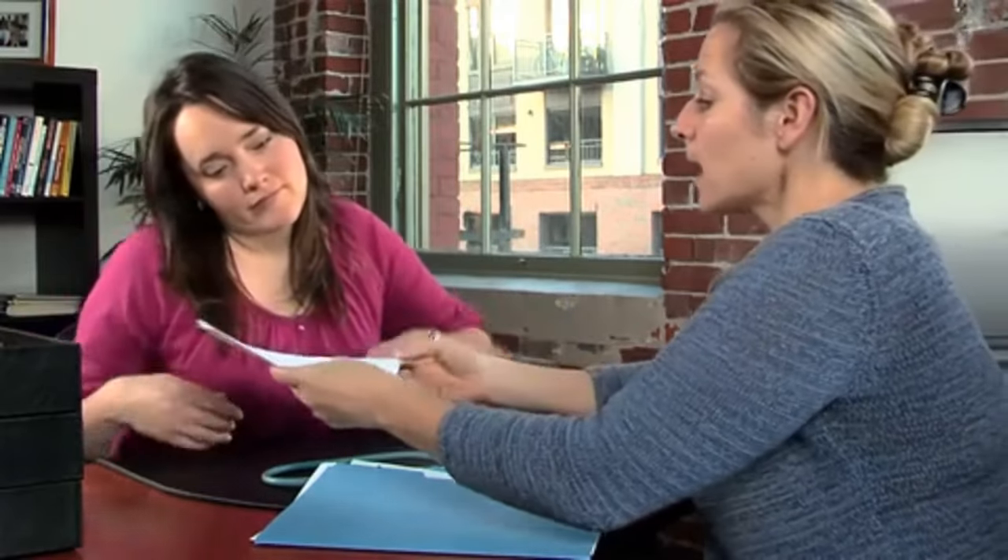Your healthcare provider will explain what happens during the procedure and will also talk with you about any risks or complications that may occur. You'll be asked to sign a consent form that gives your healthcare provider permission to do the procedure. Read the form carefully and ask questions if anything is not clear.